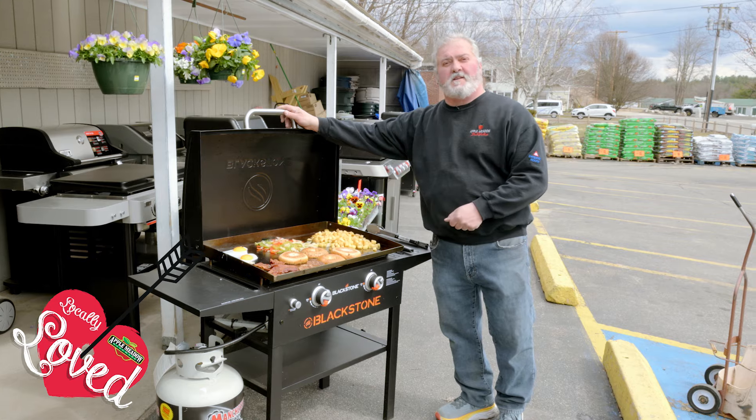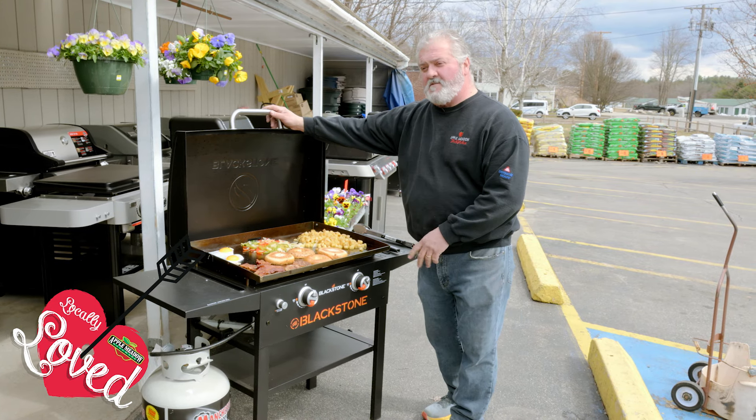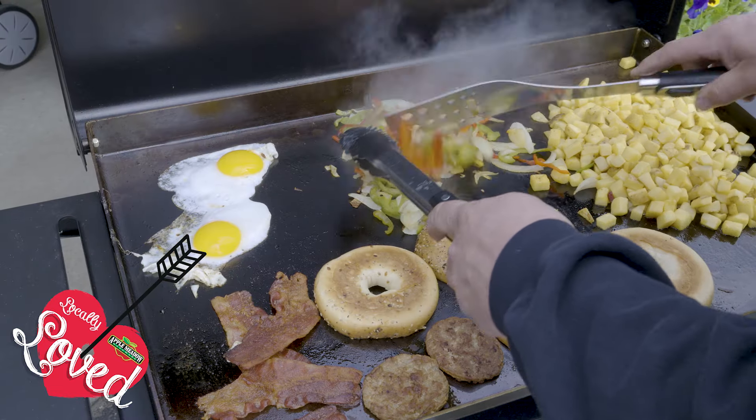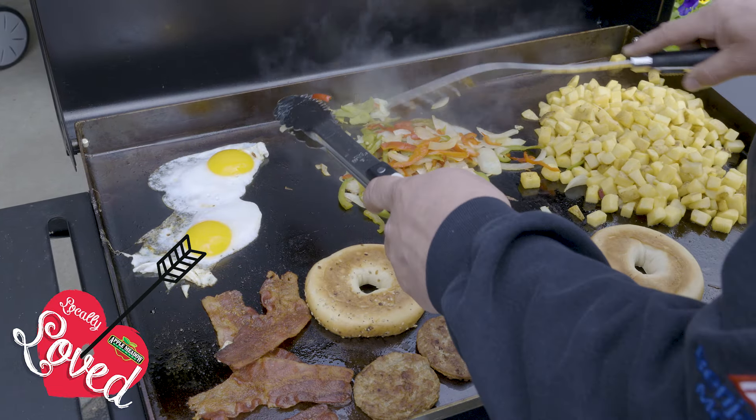It's an easy-to-light, quick ignition. It heats up nicely, with good even heat distribution with a nice H-style burner underneath these two steel plates. And the two best features: easy to use, easy to clean.